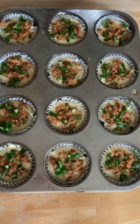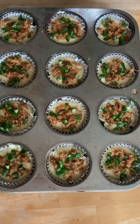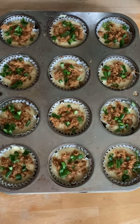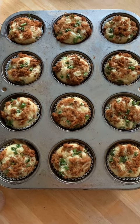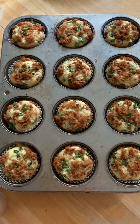Then pour the batter evenly into muffin cups. Add extra dried pork floss and chopped green onion on the top. Preheat oven to 350 degrees Fahrenheit and bake for about 15 minutes.